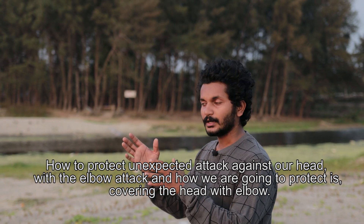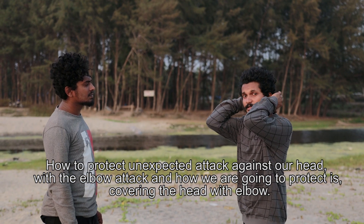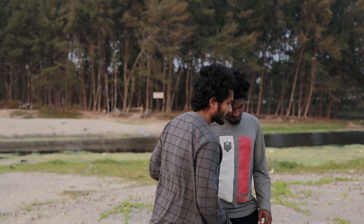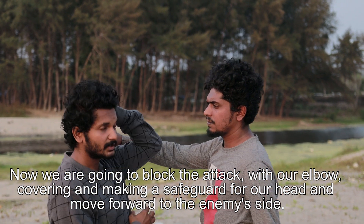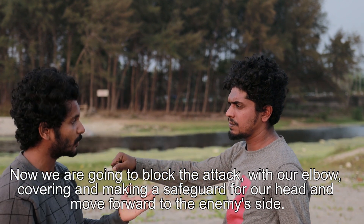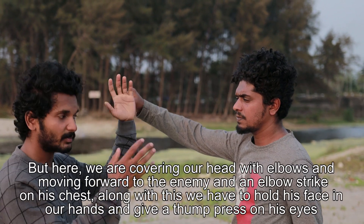When we hit the head, we hit the elbow. That's why we hit the head cover. When we hit the head cover, we hit the head. This is the block — when we hit the head, we hit the head.